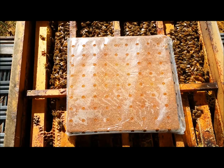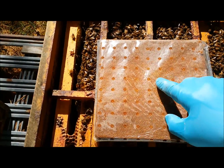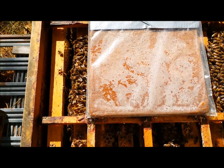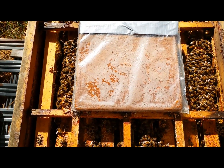Then I put them back into the original wrapping because it has these little holes, which you put facing down. The theory is that when the hive warms up, the vapors flood the colony and kill the mites.